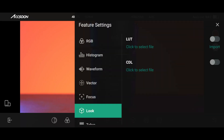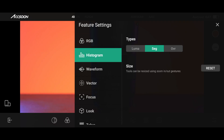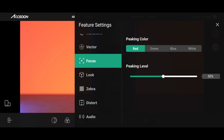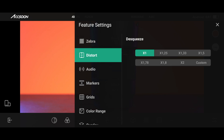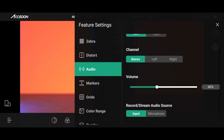You can go into the features of different tools and adjust those. There's the LUT section where you can import your own LUT. For each and every function we have different settings. For example, for the RGB we can pick the color. For the histogram, there are three types available. The same goes for the waveform, and we have one option in terms of the vectorscope. For the focus peaking, we have different options for the level and the color. The same goes for the zebra — you can change the level. We also have anamorphic desqueeze, different audio settings like audio level or channel splitting to the right, stereo, or to the left.